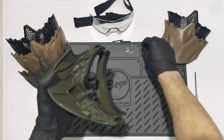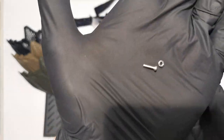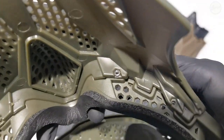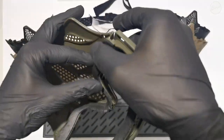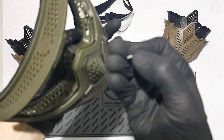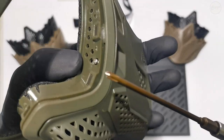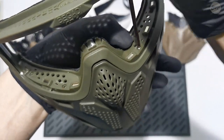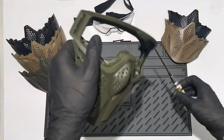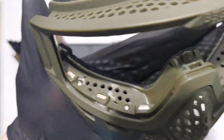Each shield includes the necessary nuts and screws for the installation. First, insert the nut into the recess in the shield. Hold the nut in place and insert the screw from above through the frame, then tighten it with the nut. Repeat the process until all the screws are installed. Now you can reassemble the accessories, but keep in mind that the lower frame is less flexible due to the shield.